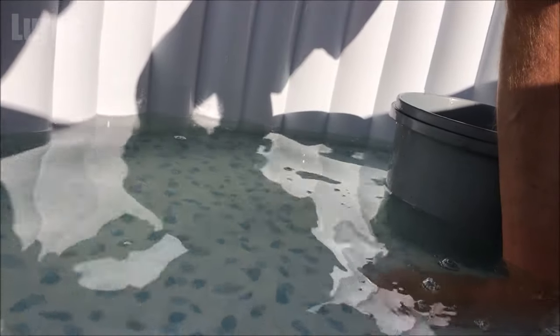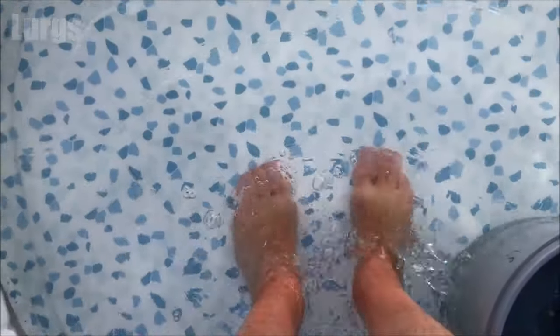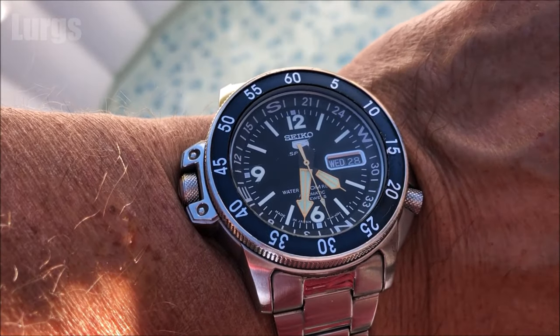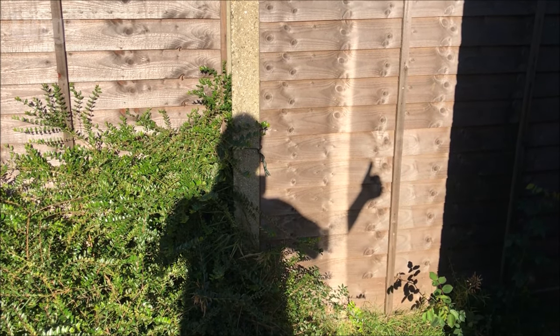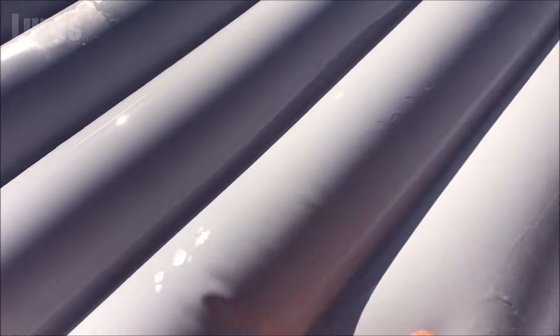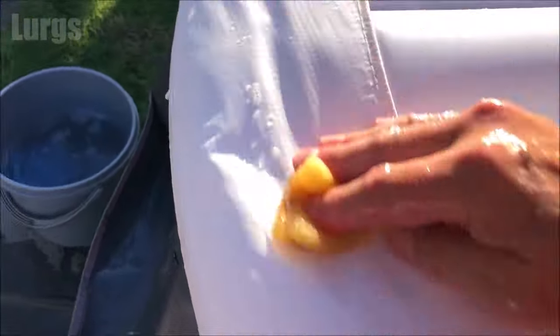I'm doing this all whilst the lazy spa is still draining. Once it's completely drained then we'll be able to clean the base. It's taken about 37 minutes to almost empty. In the back of where the air jets are, that's where you get a lot of grit built up — we'll get rid of that later on. If you've got a wet and dry vac, that would be absolutely perfect. Remember to also clean the underside of the cover of your lazy spa, because this can get a little bit slimy as well.